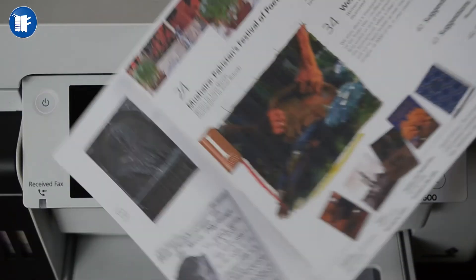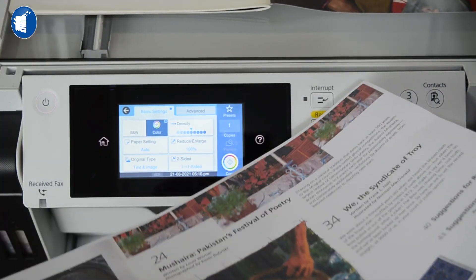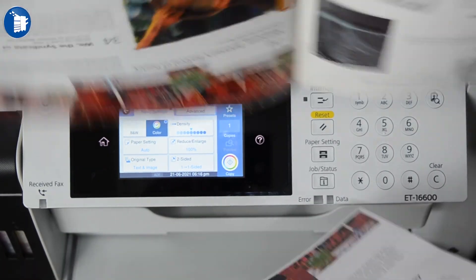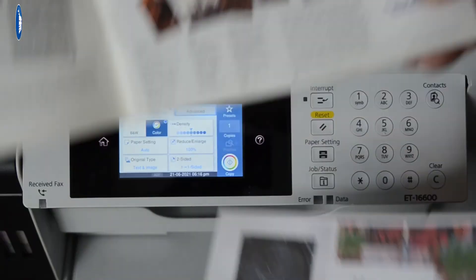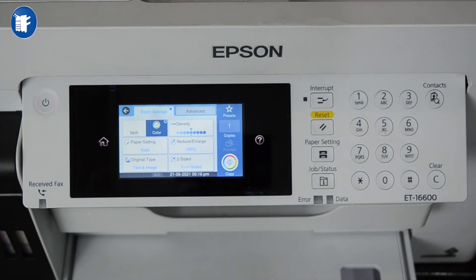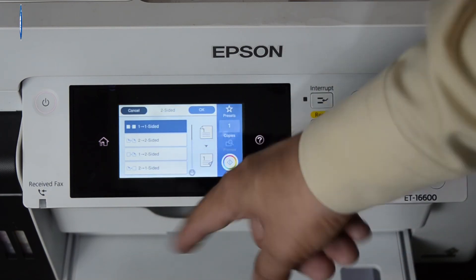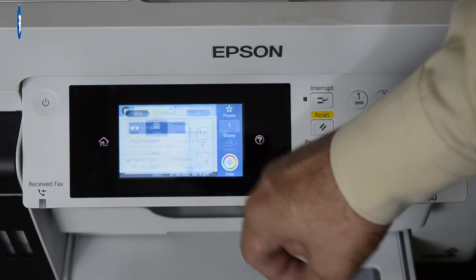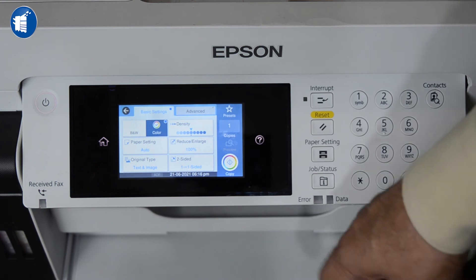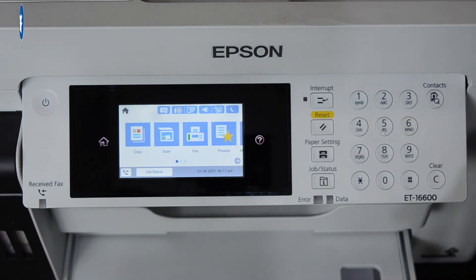The print quality is not bad — it is good. This is a photocopy print. This is the original and this is the print. You can reduce and enlarge. You can copy back-to-back: two sides to two sides, or one side to two sides. There are also paper size settings and other settings, just like a photocopier.